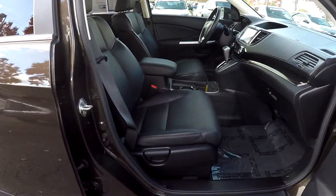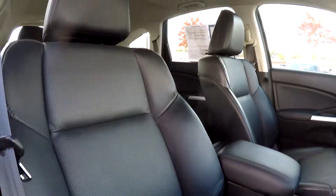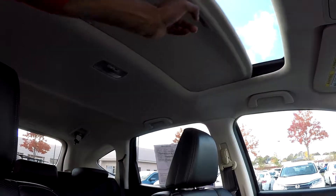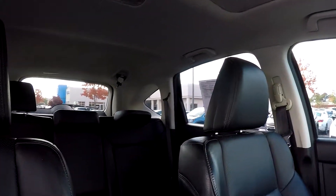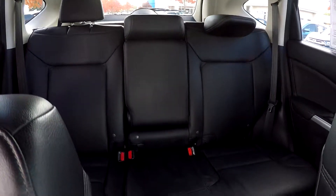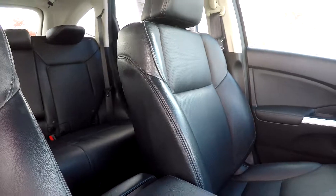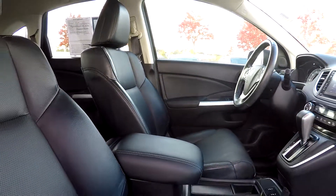Finishing up here on the passenger side, we are just going to come in and give you a nice look at this seat. Everything on the passenger side looks good. You do have a sunroof provided in here for you. Just going to come over the shoulder and give you another look around — everything is very well kept in here, very nice and clean.